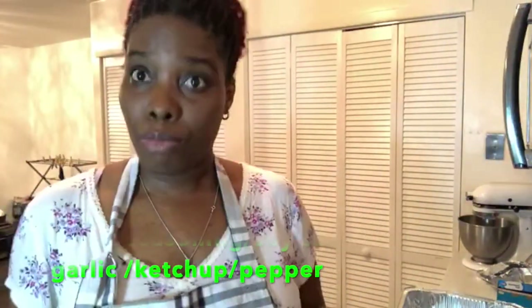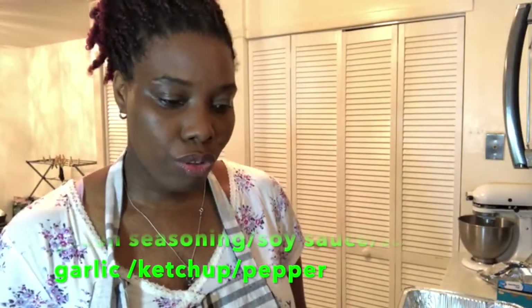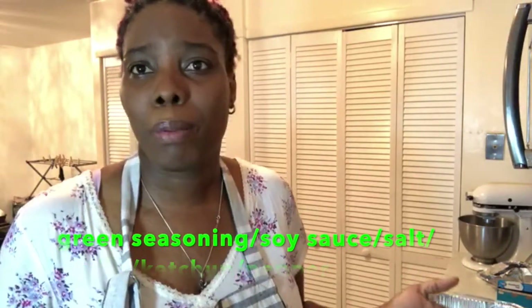It's been seasoned overnight. You need some great green seasoning — mine's almost done. You need some soy sauce, because that's how I get color — some nice dark soy sauce, I showed you that before. Also garlic, ketchup, salt, and pepper. Let's get prepped up and get started.